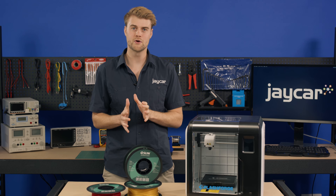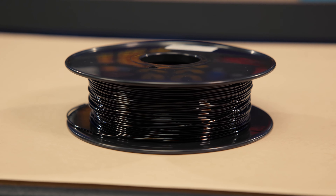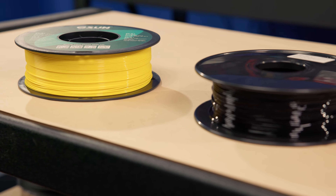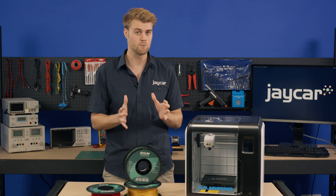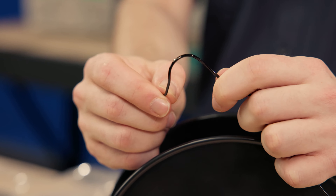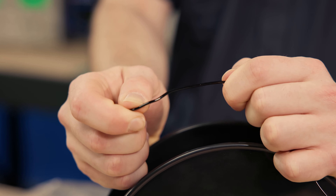Flexible filament, also known as TPU filament, is an awesome variant on the traditional solid plastic filament everyone starts out with on their 3D printers. TPU filament stands for thermoplastic polyurethane and is by far the most common flexible filament available at JCAR and other 3D printing suppliers. It has characteristics of both rubber and plastic, so it's very useful in situations where compliant 3D prints are required.